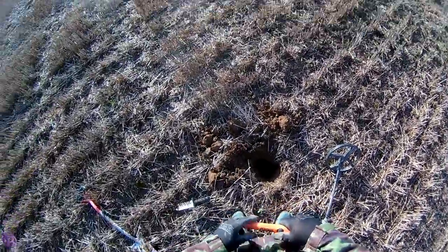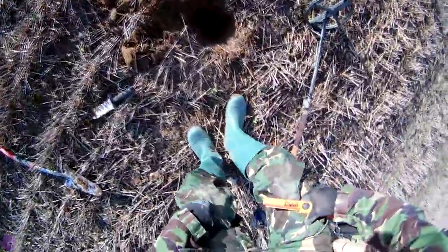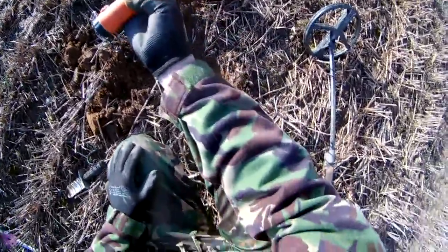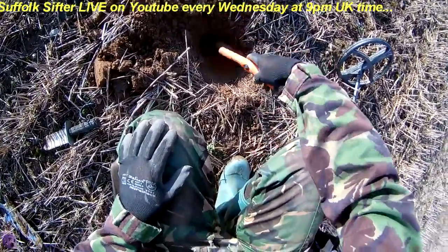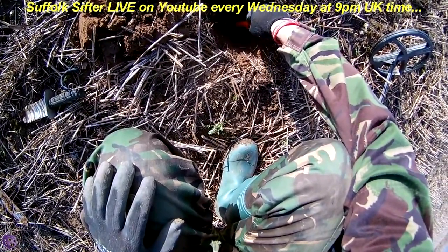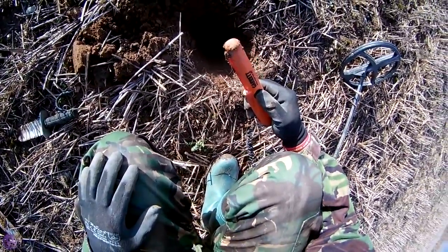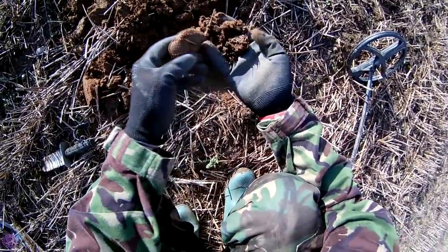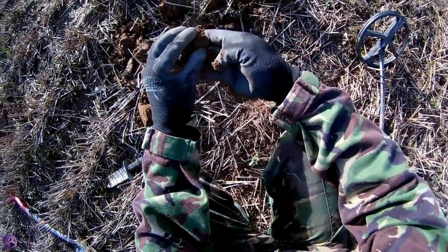This field feels not quite as lively as the other one. You sort of get half decent signals and good signals instead of rubbish rubbish rubbish. But I've just found one. This is the first outing for the new Garrett Carrot pinpointer, and I know it's in here somewhere.